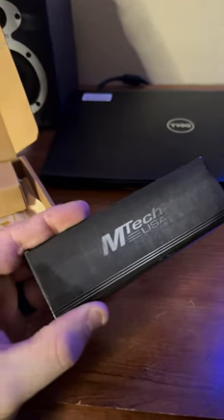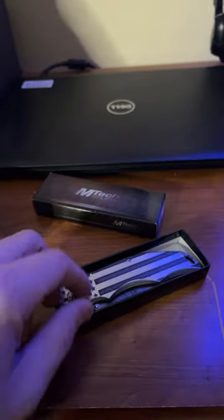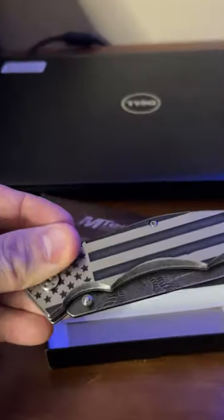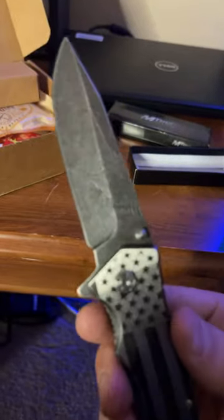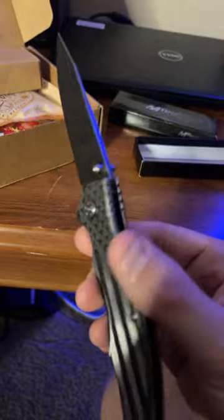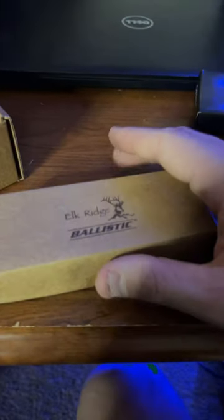This thing's got some weight to it. Looks like we got a very patriotic-looking pocket knife — pretty solid little knife, nice little 'Proud American' engraving there. Big fan of that. Next one up is Elk Ridge Ballistic.